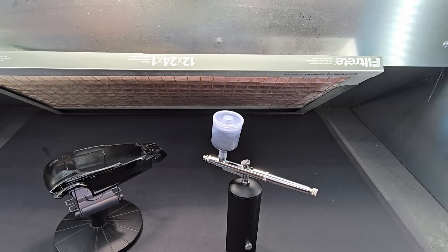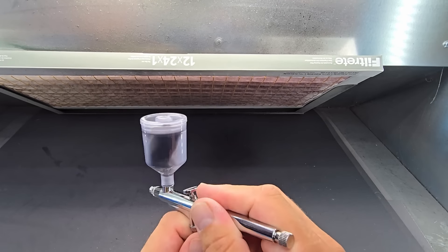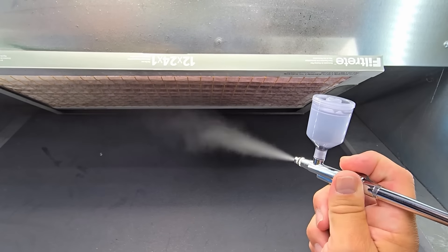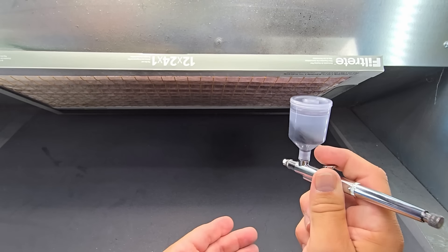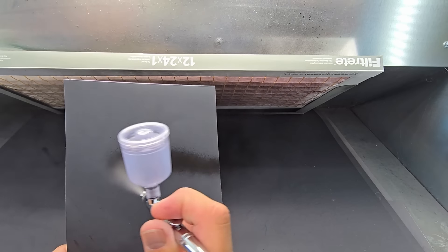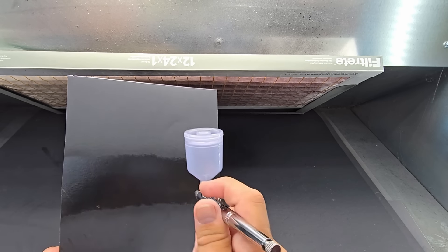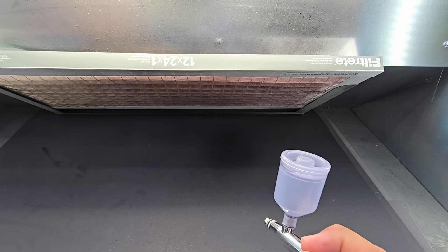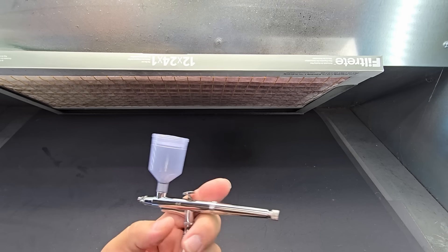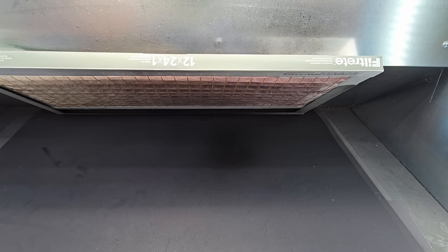I put some lacquer thinner in there, put the lid on it, shake it up — check how powerful this thing is, look at that, it's pushing some paint! It atomizes it pretty good. Let's see on a black piece of paper — since this is thinner it's going to dry quickly, but I'm kind of impressed with how much paint it actually moves, and this is on 15 PSI. I wanted to show you how nicely it cleans out. We'll head back to the bench now and time this thing.